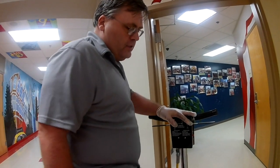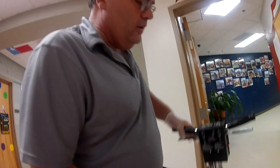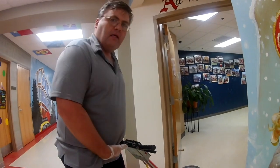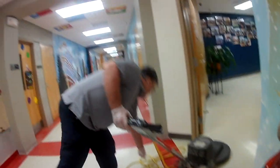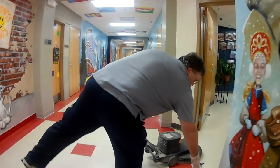We have got the pad pre-soaked. You just raise the lever up and adjust that handle where it's comfortable — I like mine to hit along my belt line. You lock that handle down, get this cord behind you, and get a starting point.